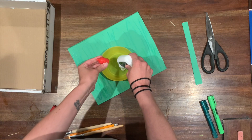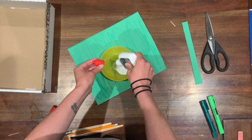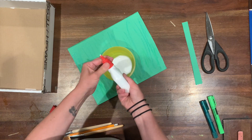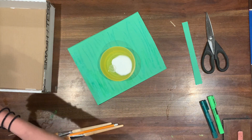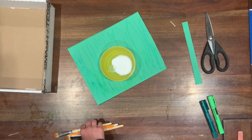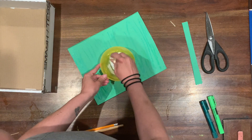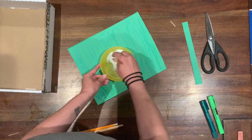I've probably used about a quarter of the bottle of glue for that size of bowl, plus just a small amount of water in the bottom of the bowl, and then I'm going to mix it together.